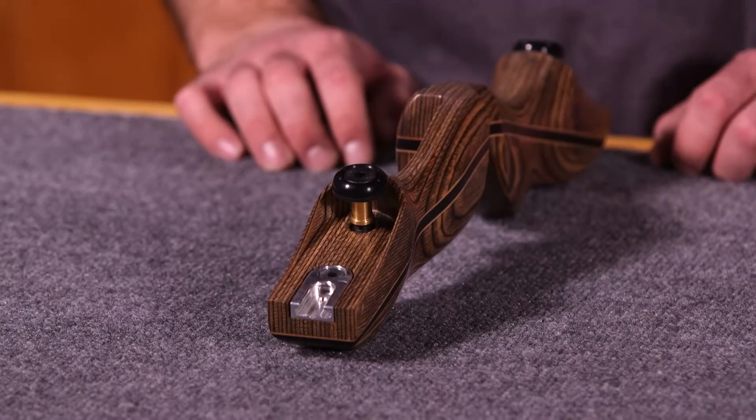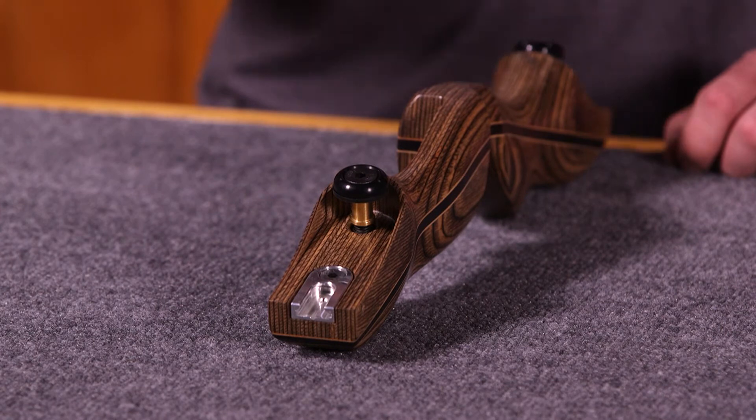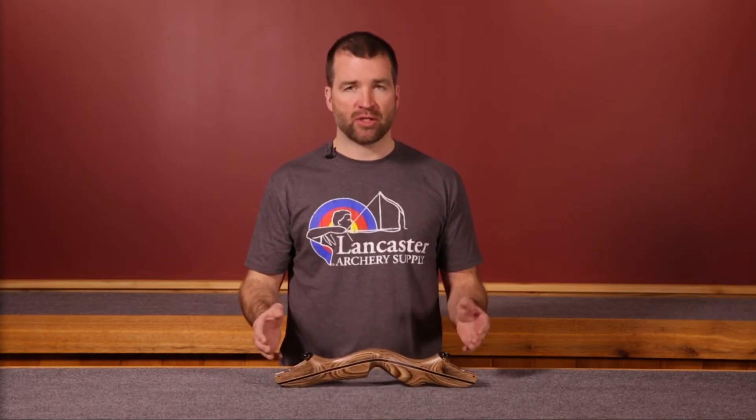It also has a standard Tradtech limb bolt — that bolt is an adjustable limb bolt. It can be taken all the way in, flush against the riser, or backed off three turns away from the riser to achieve maximum weight with the bolts all the way in, and minimum weight with bolts turned three turns out. That also means we can adjust the tiller of the bow by balancing those limb bolts and limbs against each other. Tillering a bow is how we set up a bow for the specific way that you shoot.